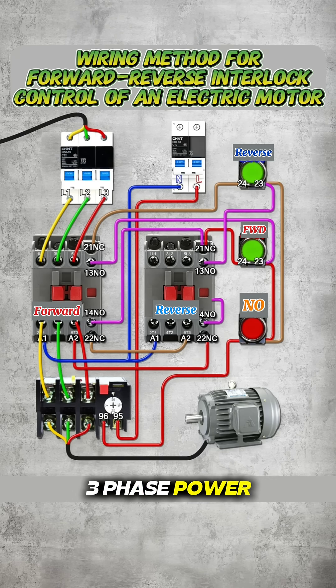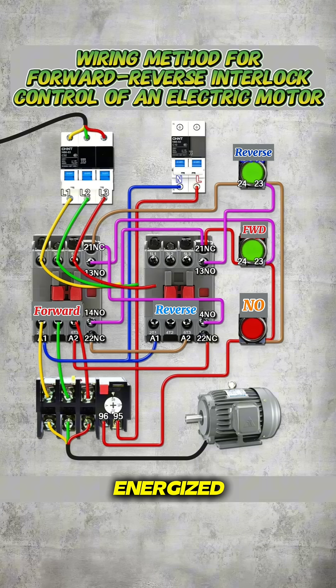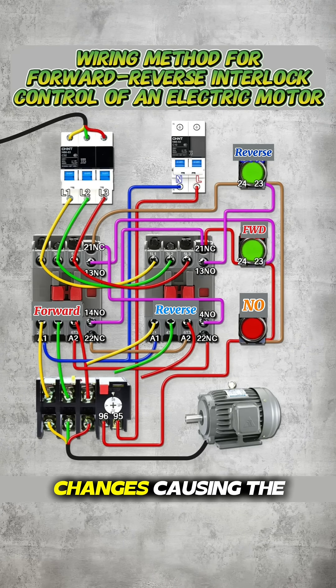Finally, connect the three-phase power to the reverse contactor. Be sure to swap two phases, because when the second contactor is energized, the phase sequence changes, causing the motor to rotate in reverse. Have you learned it?